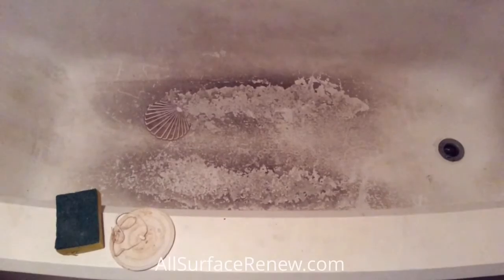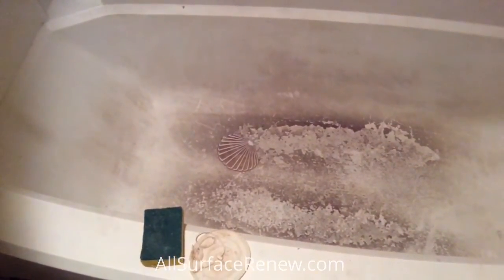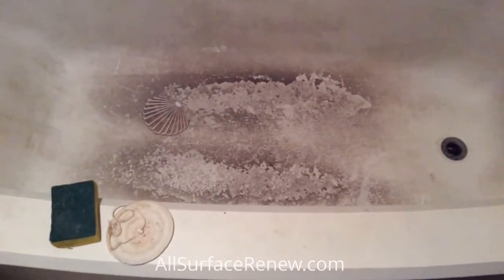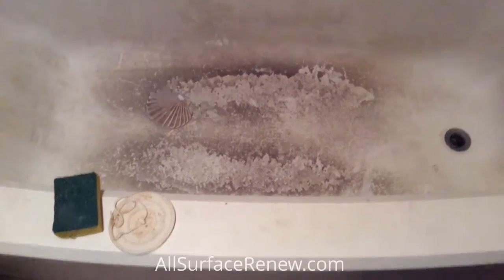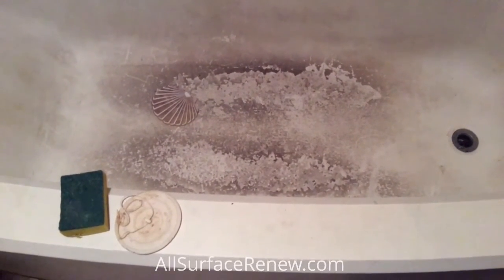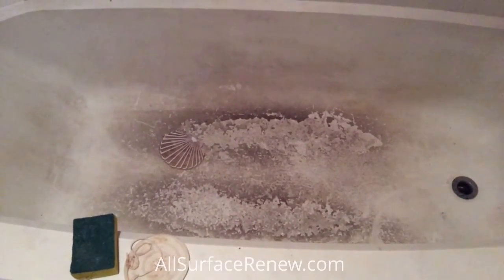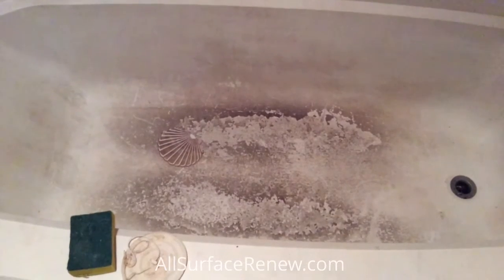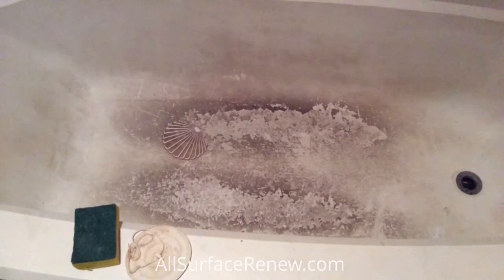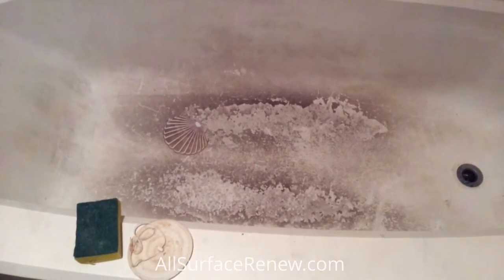My name is Jose and we are All Surfacing. You're looking at the bottom of a bathtub — I know it's very dirty — but what we're doing is we're going to repair the floor. It has cracks in it and it's softened. We need to repair that, clean it out, and put another slip-resistant coating. We need to clean it a little bit more. It's not going to come out perfect because we're only going to be working on the floor. This is our rental.